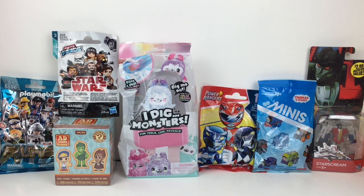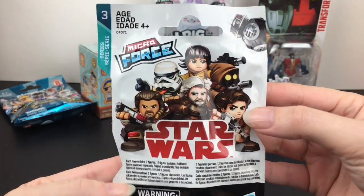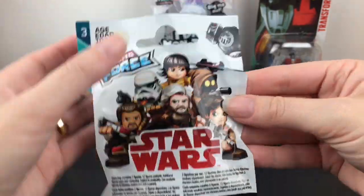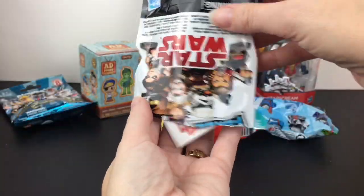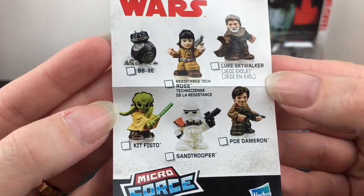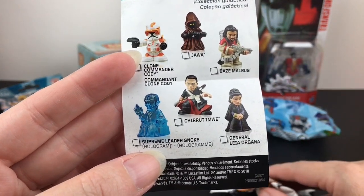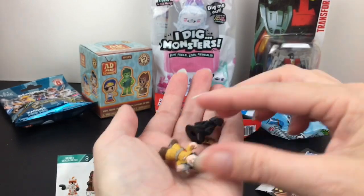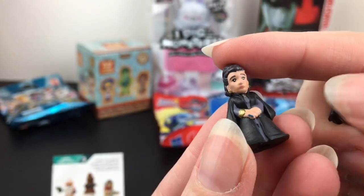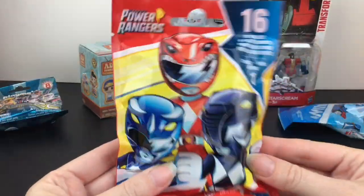First up, let's start with our Star Wars Micro Force from series three — going way back, that's cool. There's a little checklist inside; it's always a small series but very cool. You can get Poe Dameron, and also Chirrut and Baze from Rogue One. We didn't get those, but we got Leia in her outfit from The Last Jedi, and also Rose.